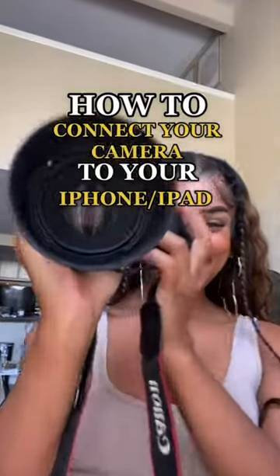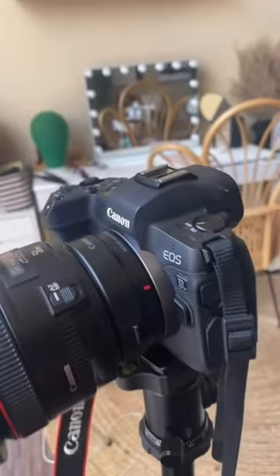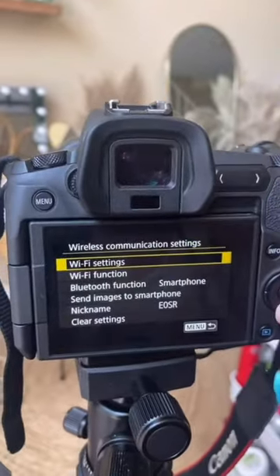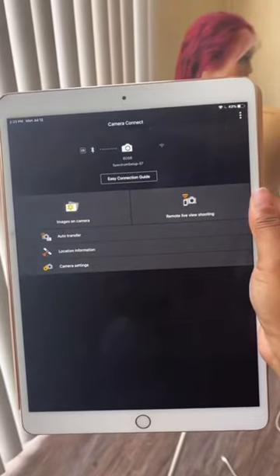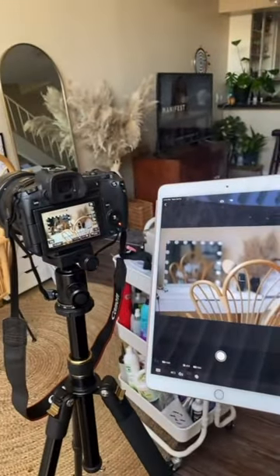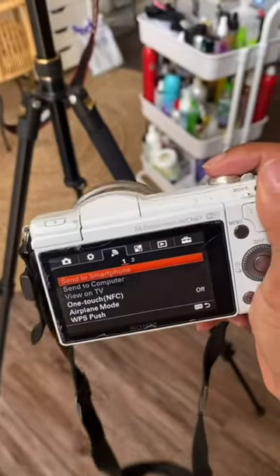How to connect your camera to your iPad. I currently use the EOS R with the 50mm lens. This has a built-in Wi-Fi and Bluetooth. Under wireless communication settings you can add your iPhone or iPad. Just connect the camera Wi-Fi to your iPad and join, and here we are — everything is cordless. This also worked on my Sony A5100. Make sure you do research before purchasing your camera.